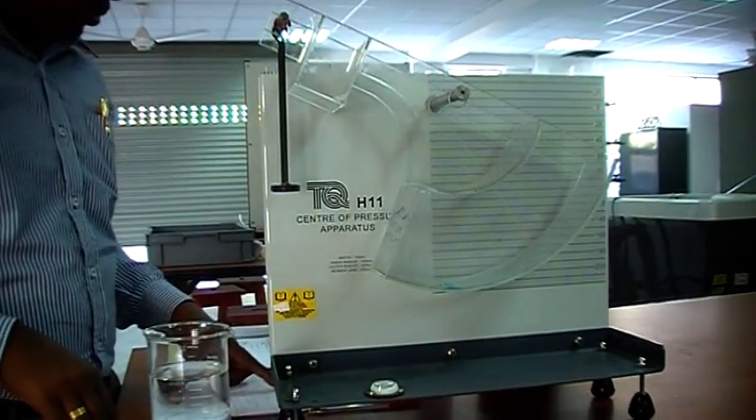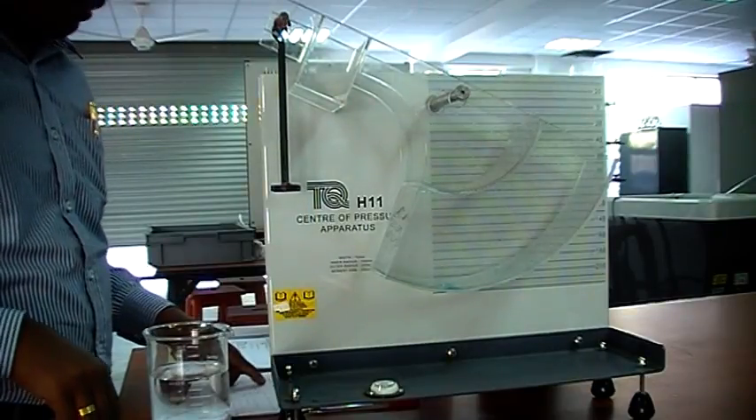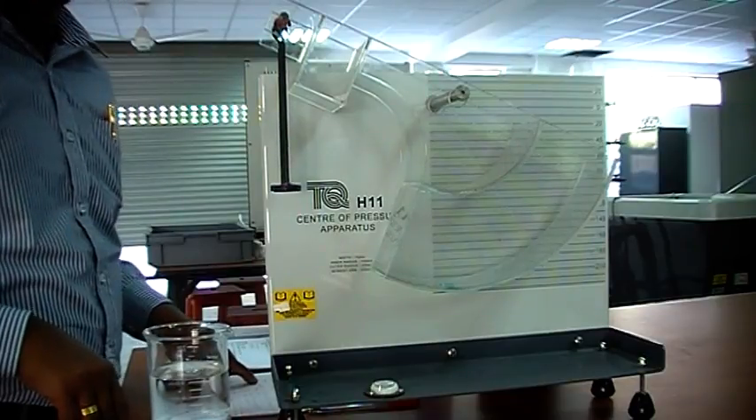The objective of this experiment is to locate the center of pressure on partially and fully submerged plain surfaces. You will use the TecQuipment center of pressure apparatus for the experiment.